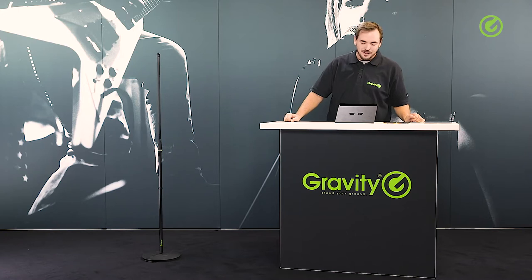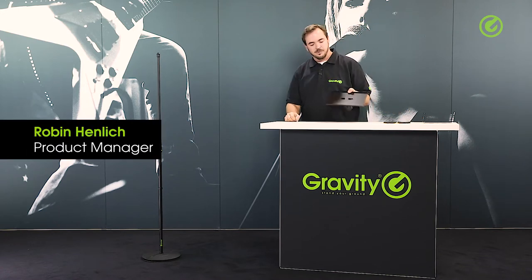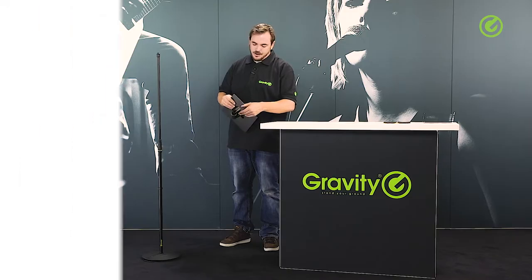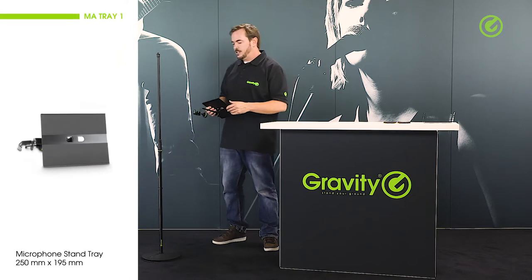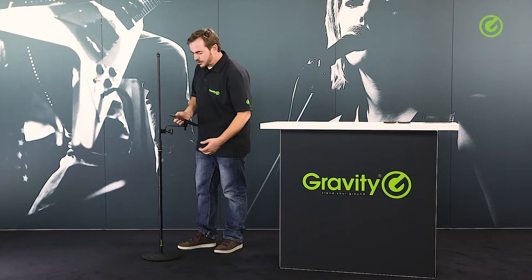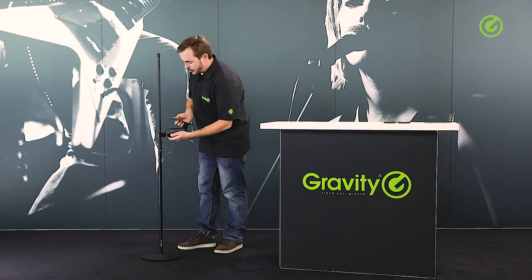Hi and welcome to the Adam Hall Group Studios. I would like to show you this very practical tray from Gravity. It's called the GMA Tray 1. This is a full metal construction with thick material and various set knobs. This tray is useful for attaching to any sort of microphone stand, mostly to the vertical tubes of these stands, so I'm just going to go ahead and do that.